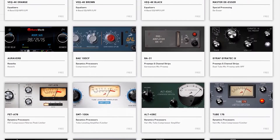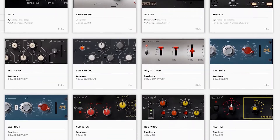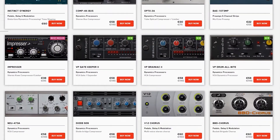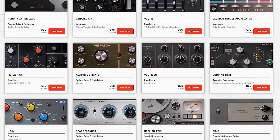You have EQs and channel strips from classic British consoles, stunning sounding dynamics processors — everything you need for real-time tracking or mix processing. And when it's time to expand your sonic palette, Antelope Audio have a wide selection of AFX processing available to suit every tracking or mixing scenario.